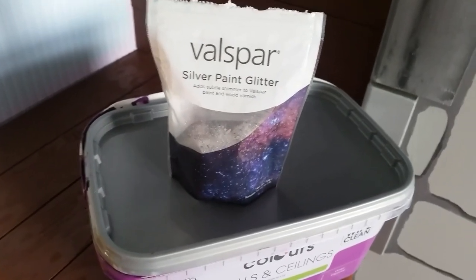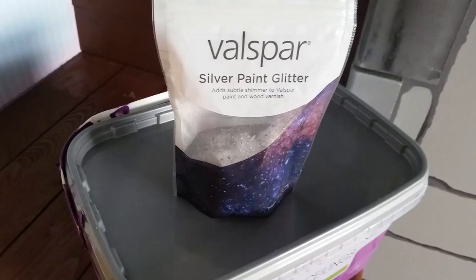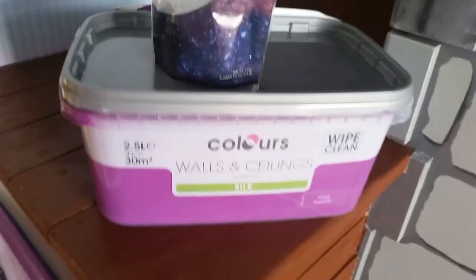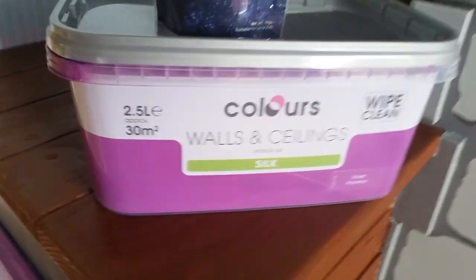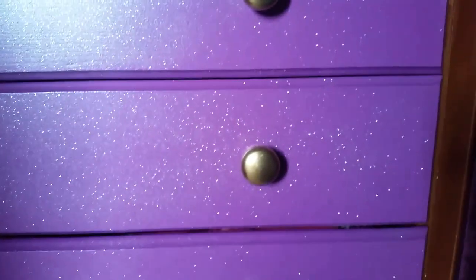I used the Valspar glitter, which is quite expensive — about £12 — but I used normal colours, B&Q's brand. If you follow my instructions on Facebook, this is the result. I'm not sure how the video will upload to Facebook.